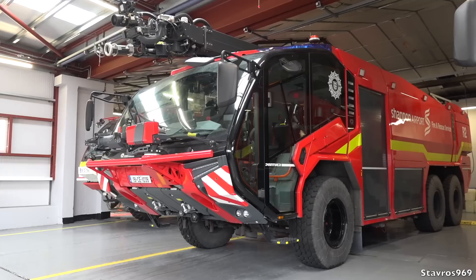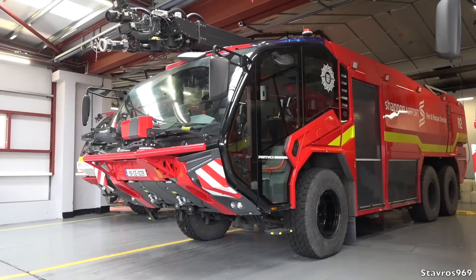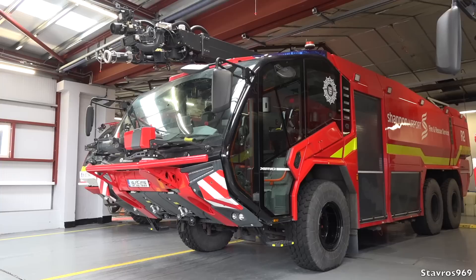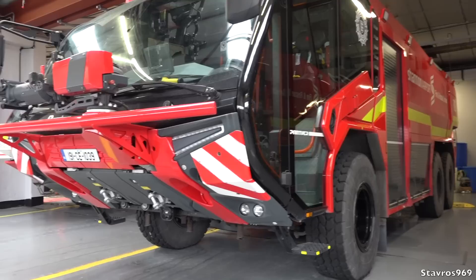It's powered by a Volvo engine with 750 horsepower — the DI6K 750 Volvo engine. So much detail to go through on these fire engines, but it carries 11,000 liters of water, 1,400 liters of foam, and 225 kilos of dry powder.